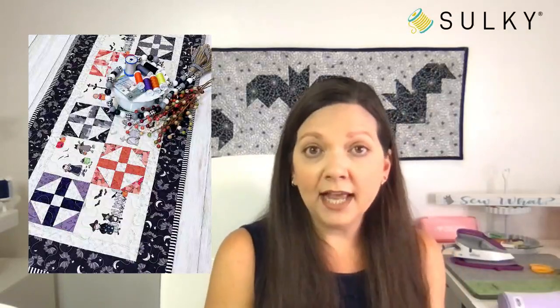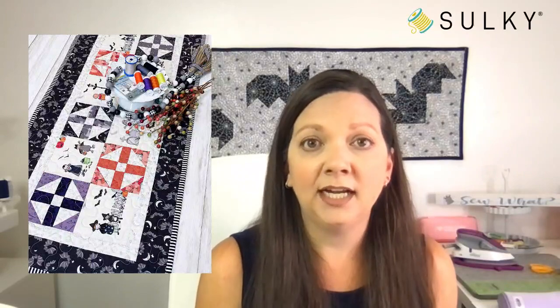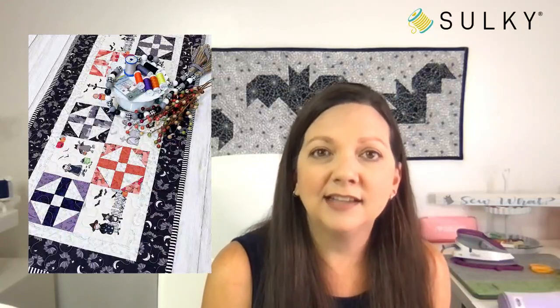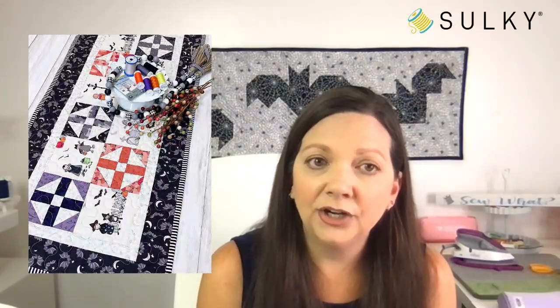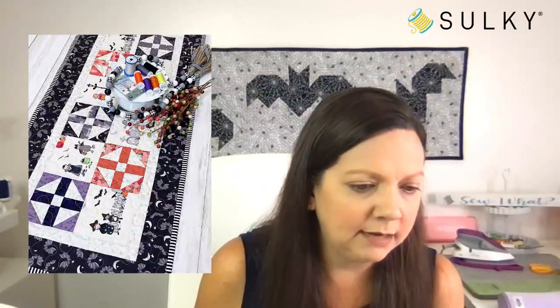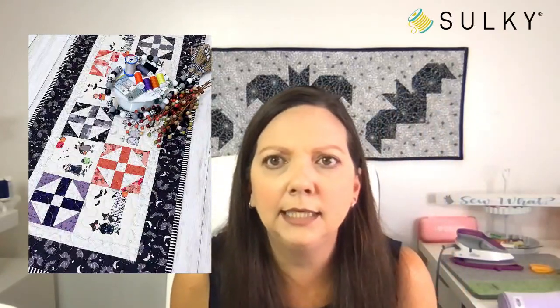This is our brand new free project out today at sulky.com on our free projects page. This is a spooky, fun table runner, and Melanie Call of A Bit of Scrap Stuff designed this for us using our new Quilting Halloween Haunt Palette — let me make sure I get the name right, as we have so many different Halloween names for things these days.